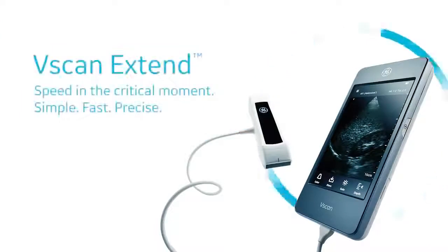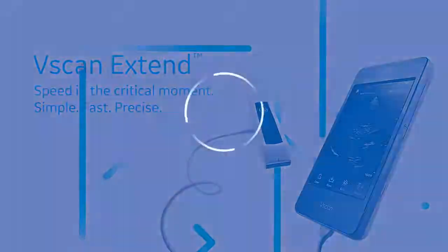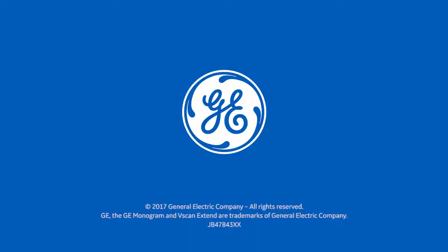vScan Xtend. Speed in the critical moment. Simple. Fast. Precise. GE. Imagination at work.